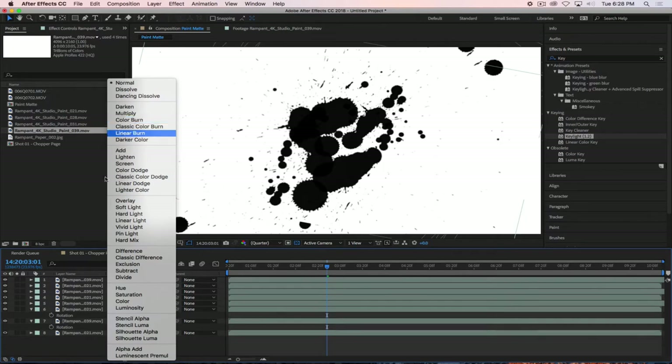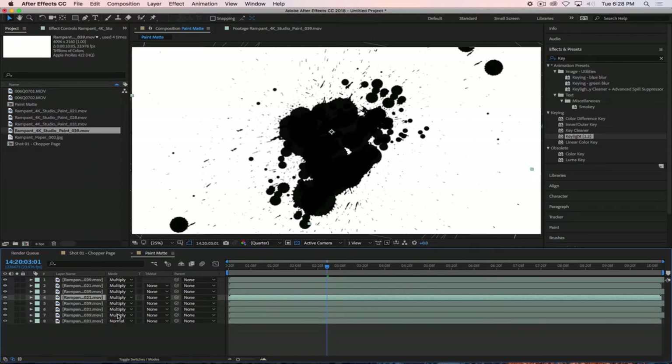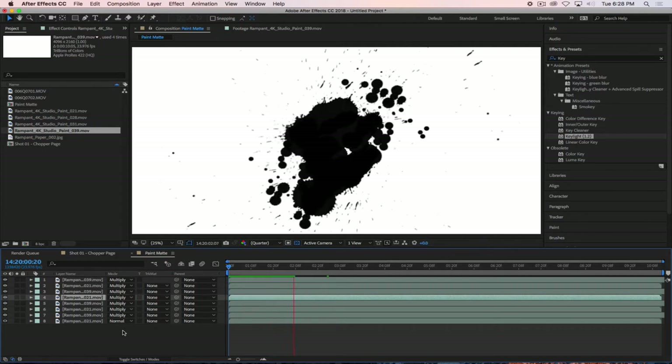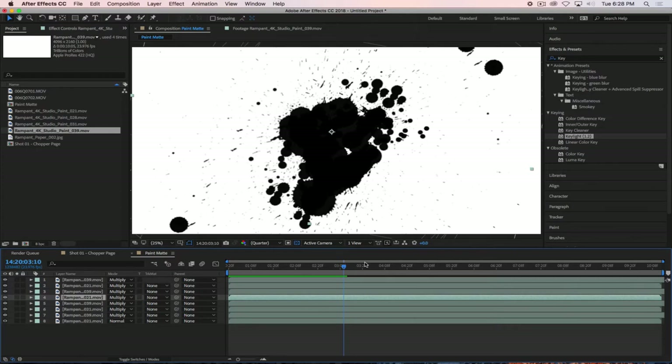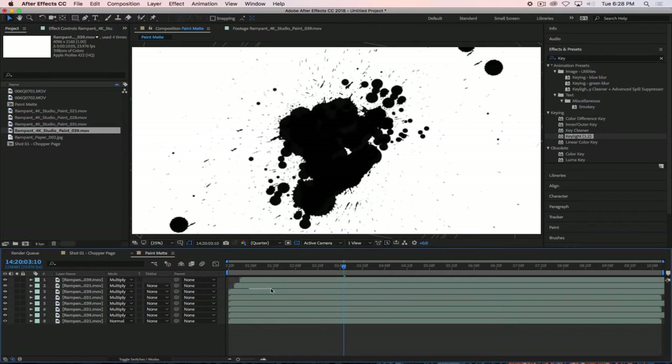Obviously you can see that I'm duplicating things. What can we do to make that duplication not so apparent? Offset the layers — we'll offset these layers a little bit, give them like five or ten frames offset.